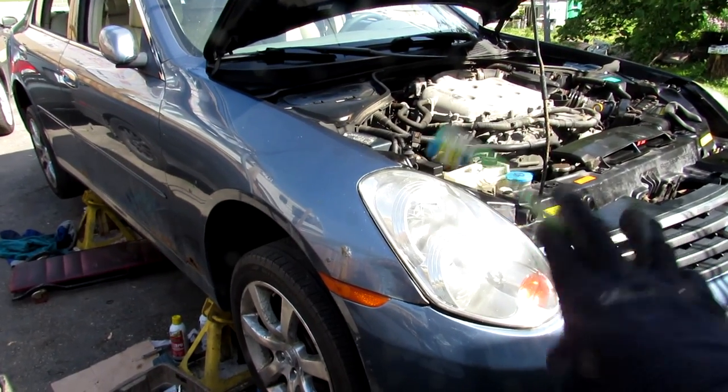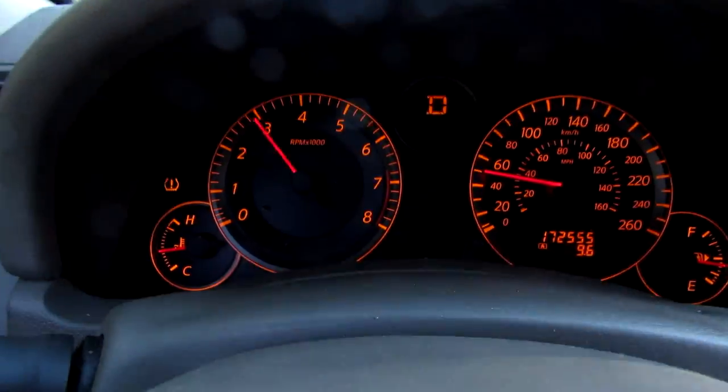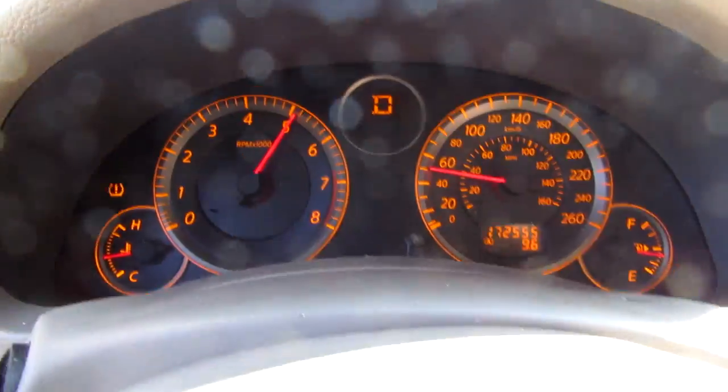Today we're going to be taking a look inside the failed transmission of this Infiniti G35. Now when we try to hit 4th, it's basically like it's in neutral.